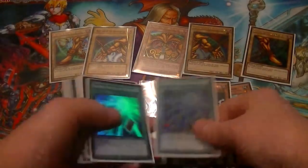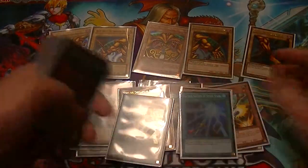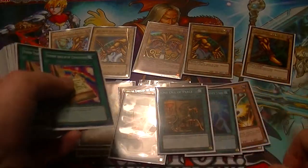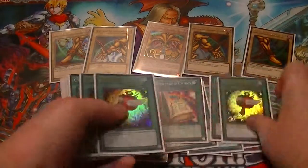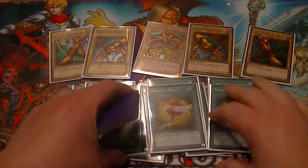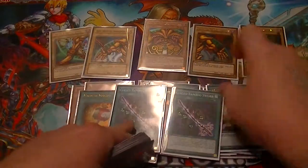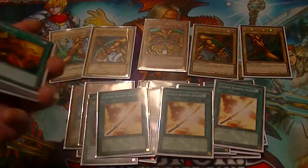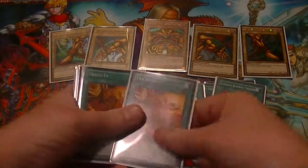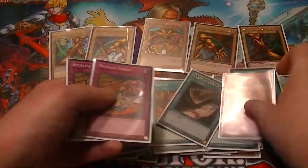The reason for the Gores is because I'm running two Sacred Swords — banish them and draw two. One Day of Peace, three Toon Tables for thinning out the deck, three Magical Mallets to reshuffle and try to draw into everything faster. Two Curse Bamboo Swords, because this allows me to search out one of my three copies of Bamboo Swords if it were to get destroyed.